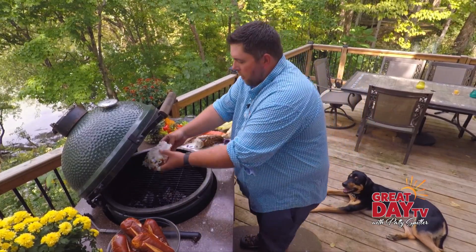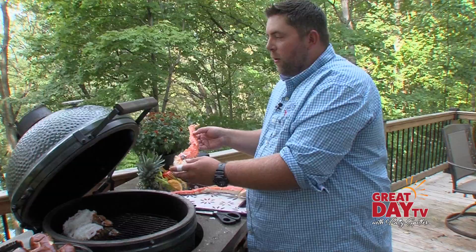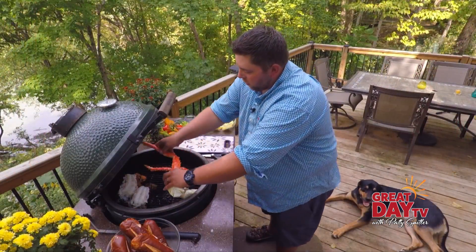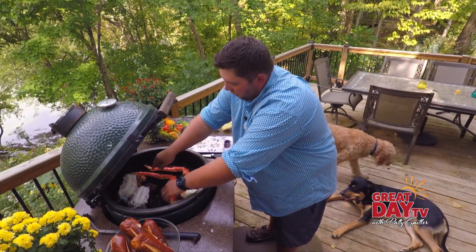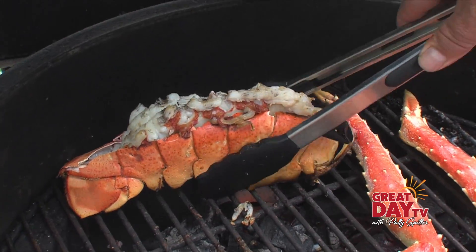We've got this preheated to between 300 and 350 degrees — it's our Big Green Egg, courtesy of my friends over at Sullivan Hardware. We're going to put the lobster and crab legs on the Big Green Egg. This is a great way to cook seafood. We've got everything cooked up, so let's go ahead and open the grill up and take these fellas out.